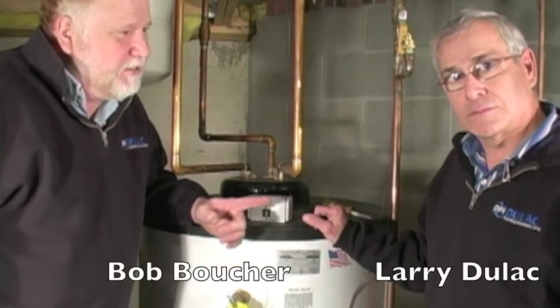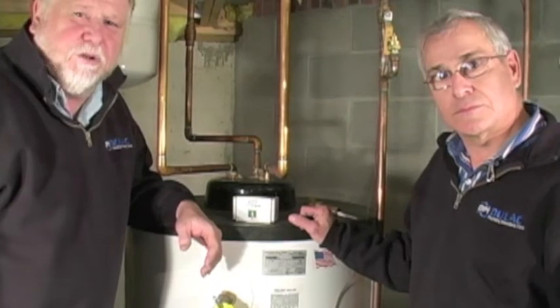Hi, I'm Bob Boucher and this is Larry Dulac. We're both from Dulac Plumbing Innovations.